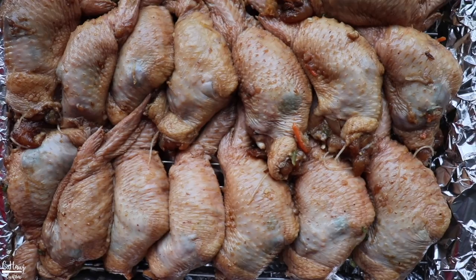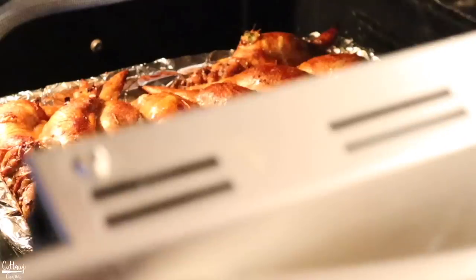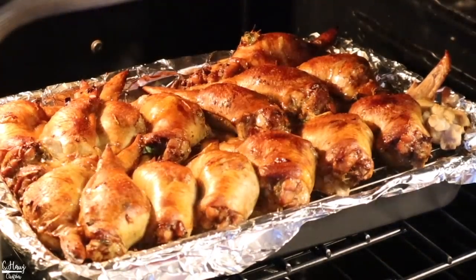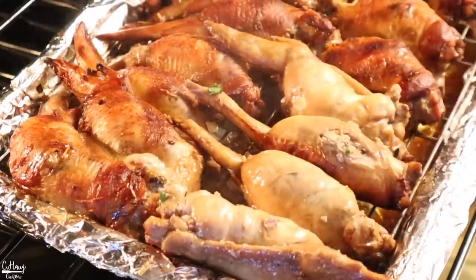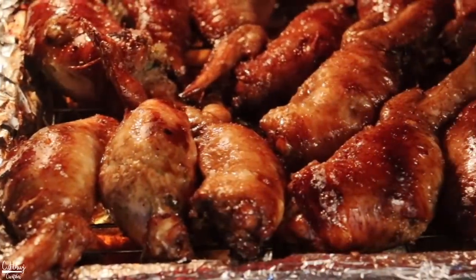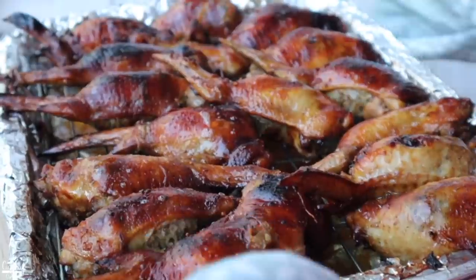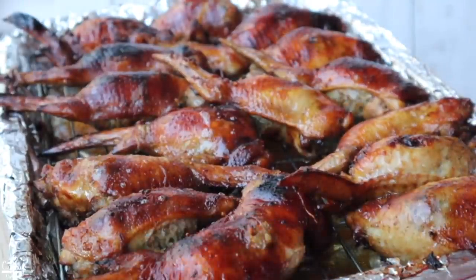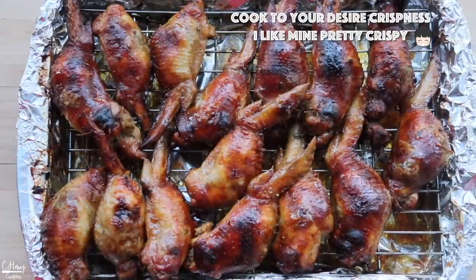After 30 minutes, flip them over to the other side so they brown evenly — they're still pretty pale at this point. Put them back in for another 20 minutes. They are finally cooked — a little darker because of the dark soy sauce, and I like mine extra crispy. Total cooking time was about 50 to 55 minutes. Now we can plate them and cut one in half to see the inside.